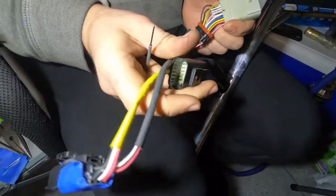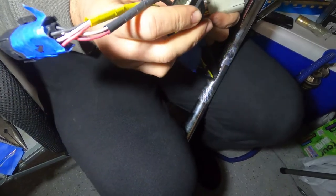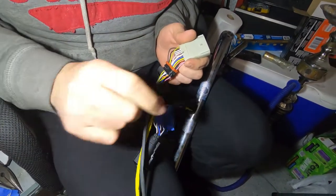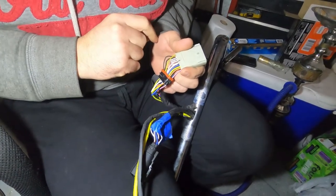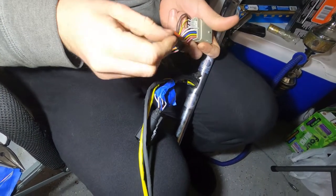Then we have two more harnesses on the right side which is the throttle and brake. So we're gonna have to keep doing this for all of it, and after this we'll pull the wires out and put them in the new handlebar. Let's keep going.